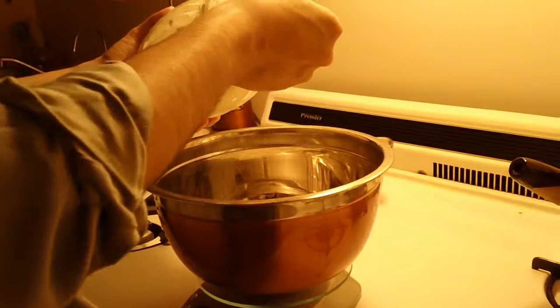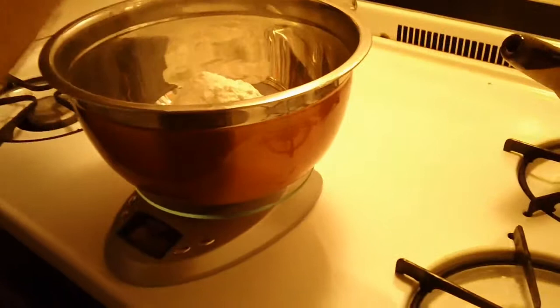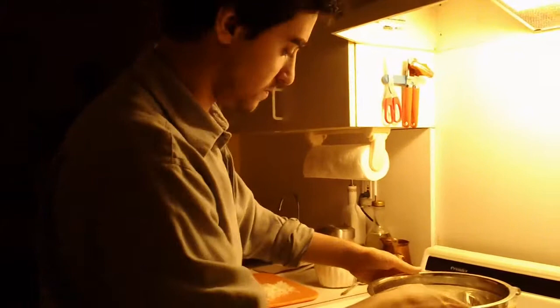Maybe add a little bit more. That's good — that's about half a container of flour, but just weigh it. So that's one pound. This is what it looks like.